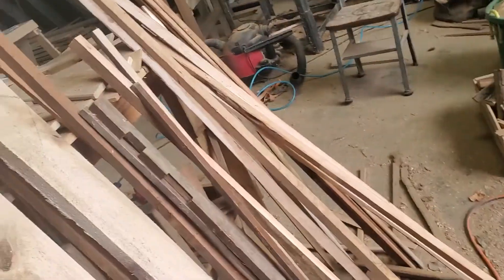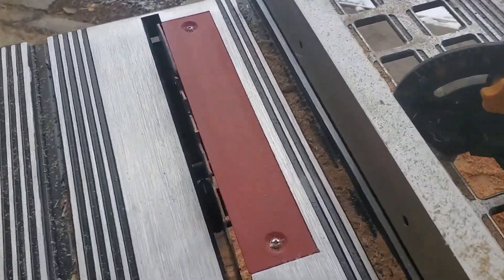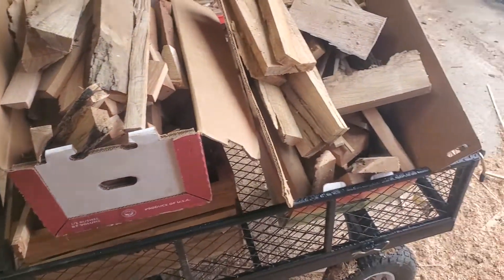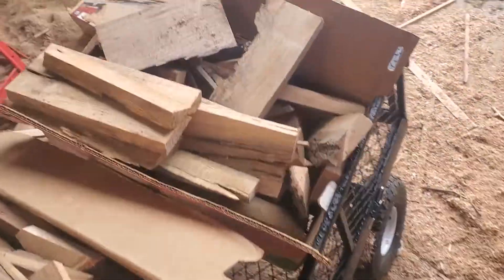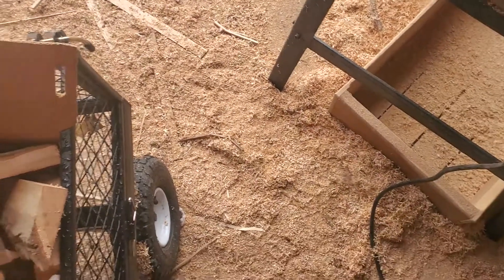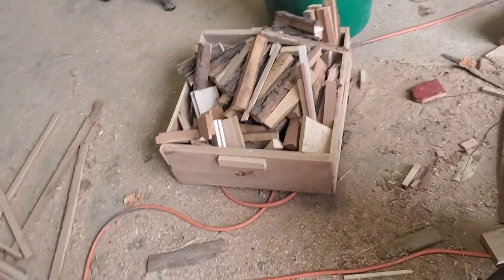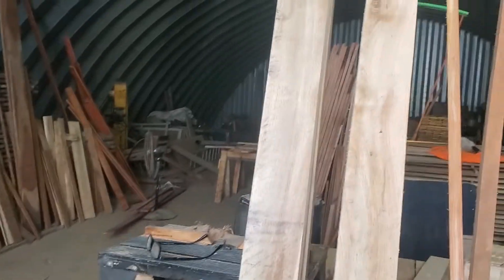I've got it set on the table saw at just over four inches, to plane down to four inches. And I cut out all the scrap, all the kindling. It's not really kindling in this case, because it's completely full of sap, completely full of water — not very good kindling, but it's the stuff that won't hold up.